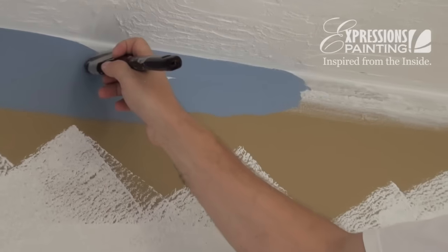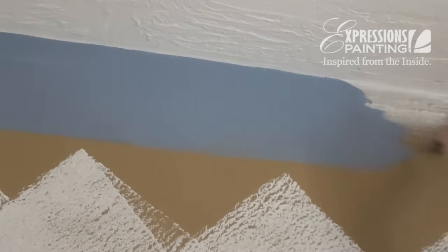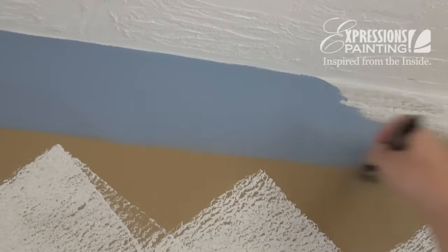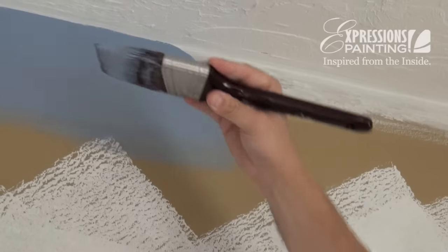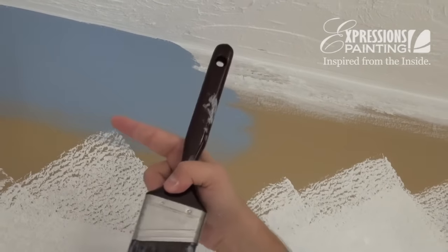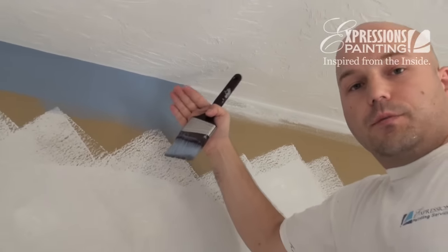And then you go in continuous strokes, back and forth. When you've done the cutting part, you want to fade out the bottom of the cutting — this is very important. You want to do this because the transition from the finish of the brush to the finish of the roller is not the same. So you want to have a fade out from the brush and a fade in from the roller.